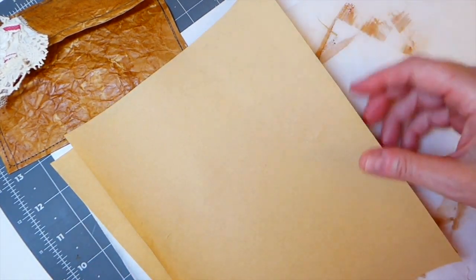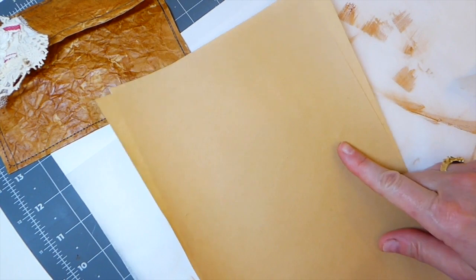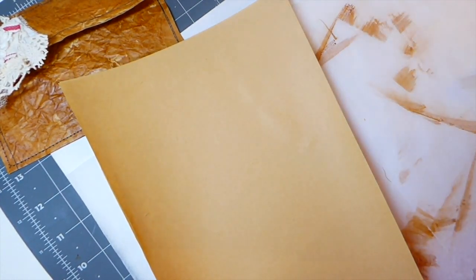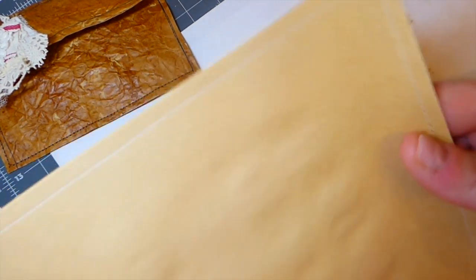I like things to have a bit of strength to them. At this point I'm going to run over and put it through the machine, and then we'll come back and start working on getting that nice leather color to it. I'll be back.